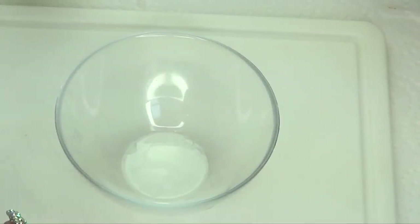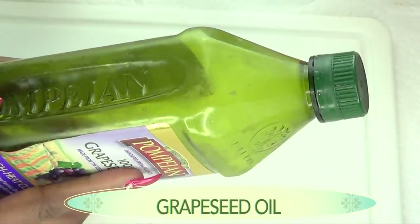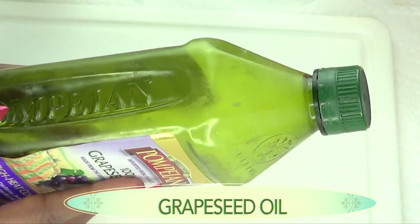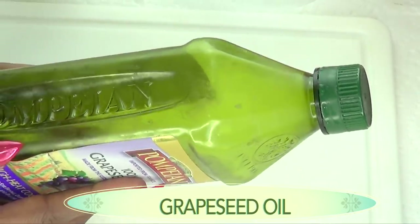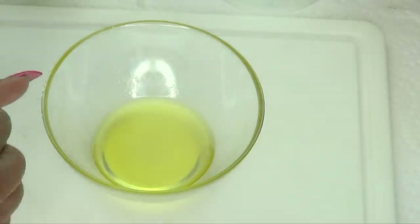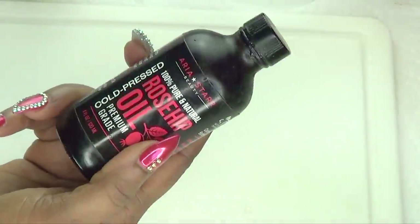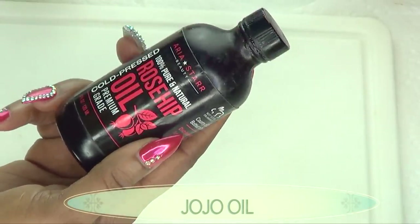To make our anti-aging glow serum, the first ingredient is grapeseed oil. I chose grapeseed oil because it is a very light oil — it will not clog the pores and will not leave your skin greasy. If you do not have grapeseed oil, go ahead and use the oil of your choice such as almond oil, olive oil, or coconut oil. Our next ingredient is rosehip oil.